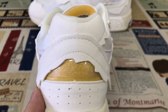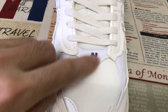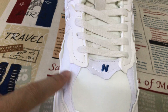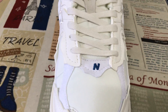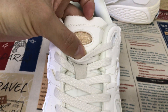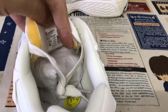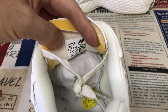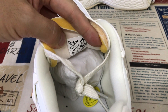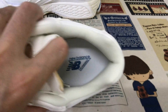Here's the embossed stitching. Here's the tag, and the tag shows the size level — that's size 11. The color lining here is white color lining.